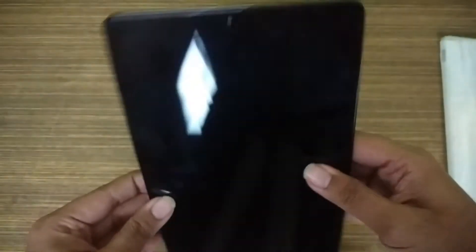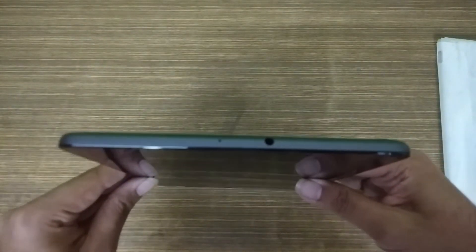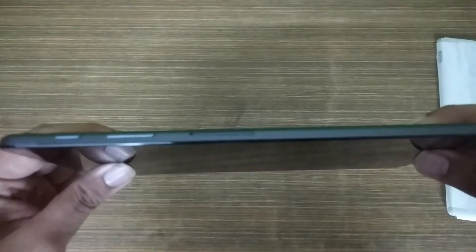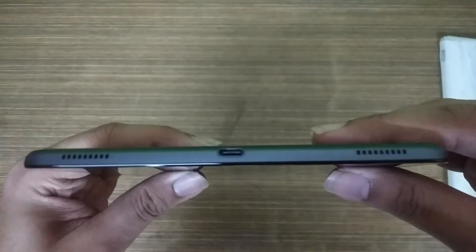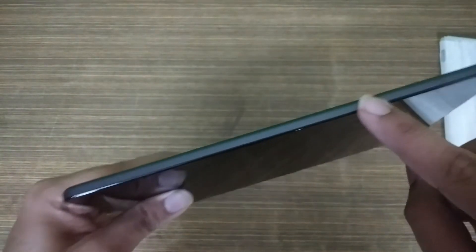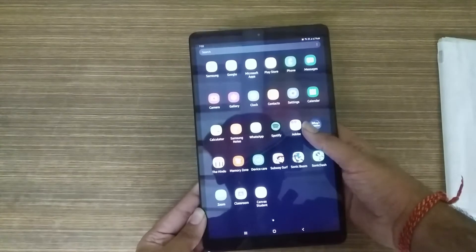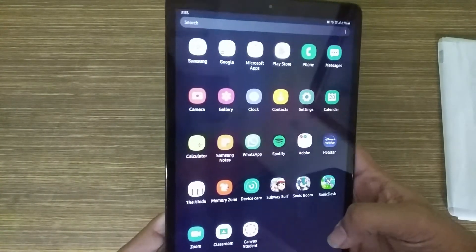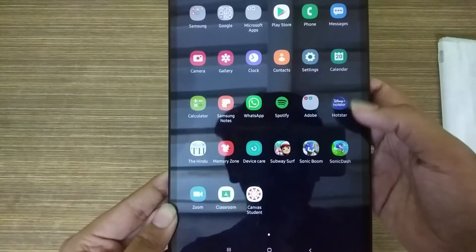If we talk about the upper side, you can see a 3.5mm headphone jack and a secondary microphone. On the rear, you can see a speaker grille and microphone, as well as a USB Type-C port at the bottom. The left side is clean. The 10.1-inch display looks crisp, and even at low brightness the display appears bright and clear.